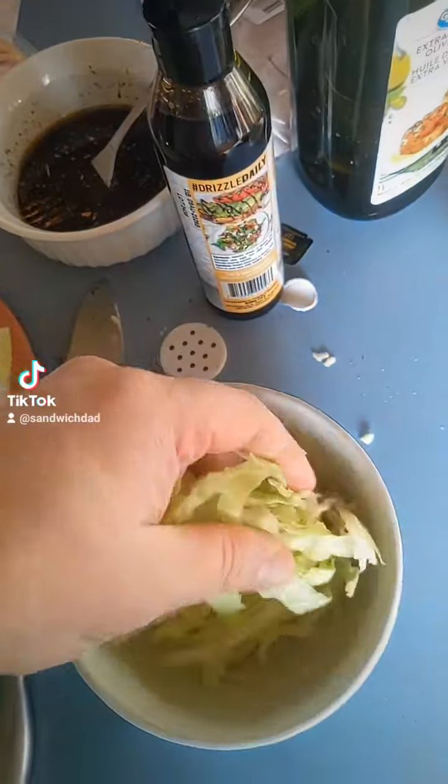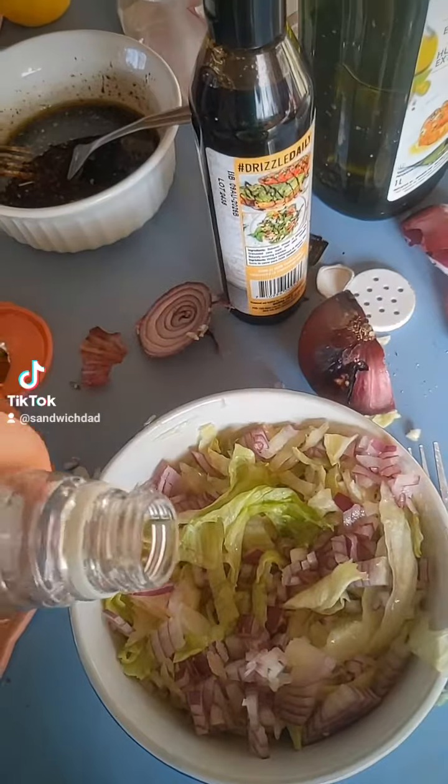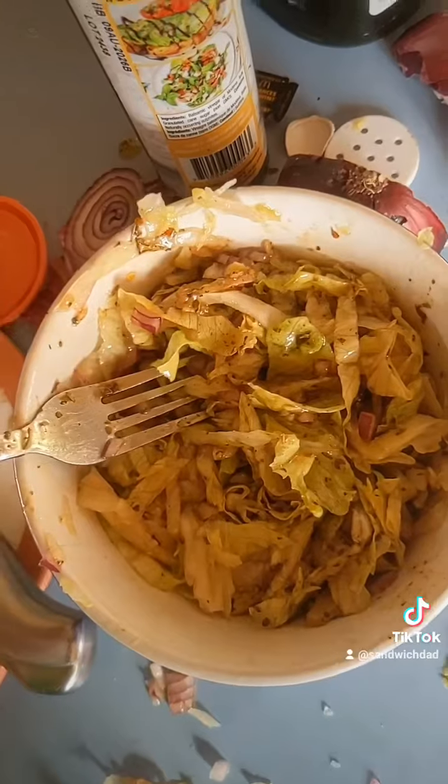Next up, our shredded iceberg mixed with diced red onions, a little bit of real lemon juice, and some red wine vinegar. Then our balsamic dressing, mixed and done.